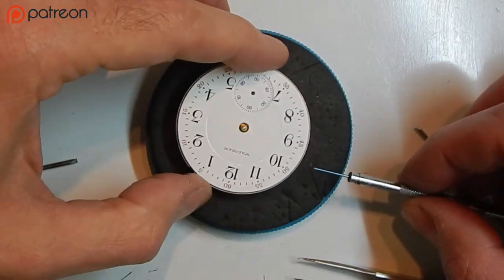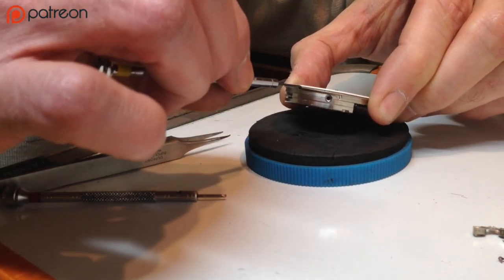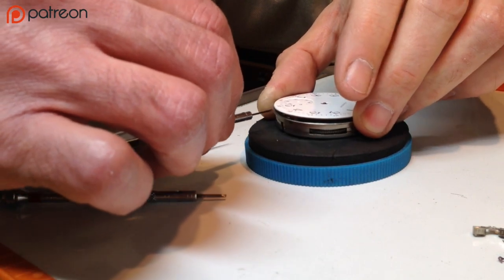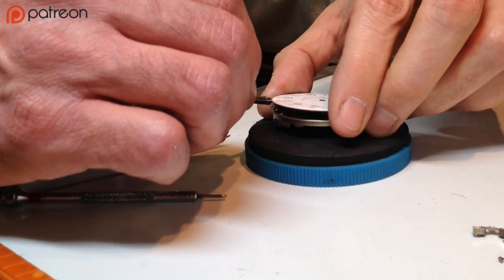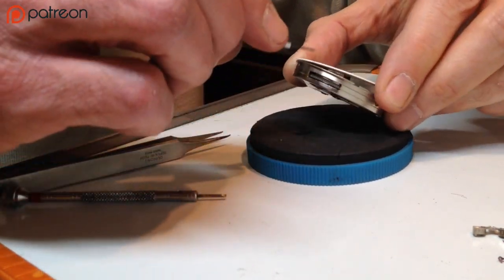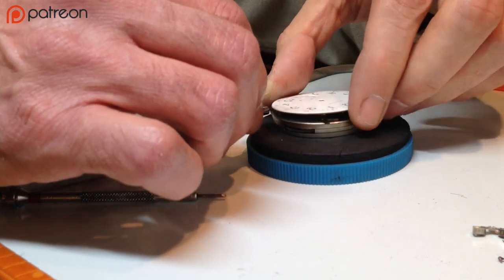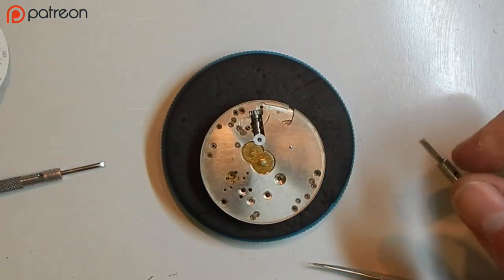Loosen the dial screws, then find the little notch, put your blade under there, and gently lift up very carefully. If there's any friction, loosen the screw that's causing it. The dial will come off — there is our porcelain dial. Place that aside.